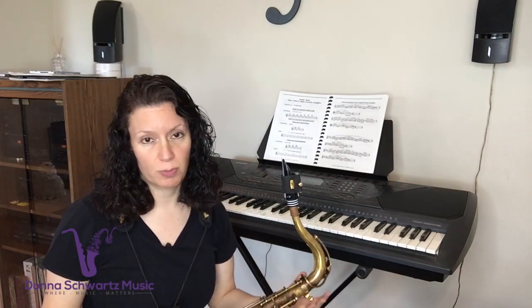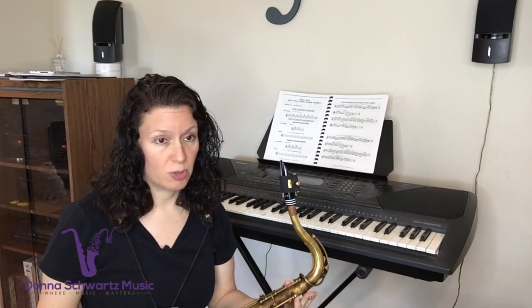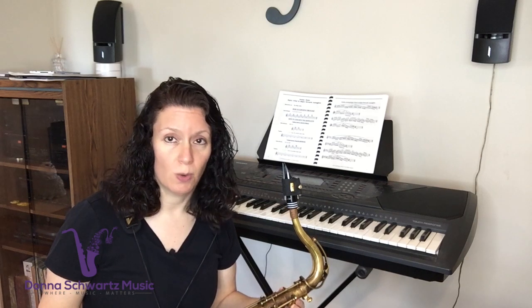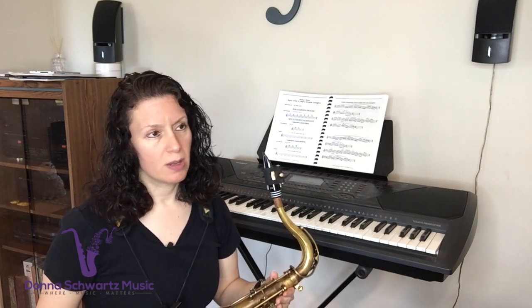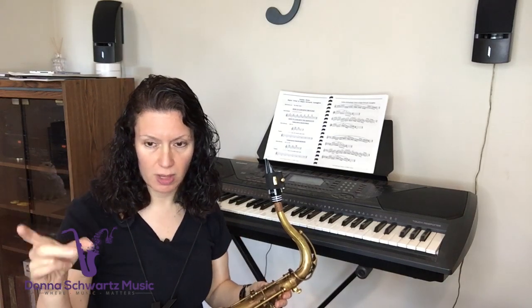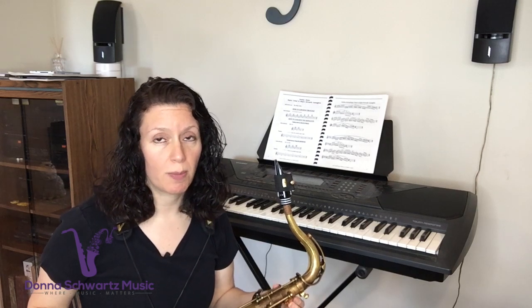Ear training, I think, is vital for saxophone players. In fact, to be honest with you, it's vital for any musician. Now, does that mean you've got to practice hours and hours of ear training every day? No. I'm just going to give you one quick, simple tip: listen to some of your favorite songs on the radio, and as you're hearing the melody, shut the radio off and sing it back. And see how close you were to replicating that melody.